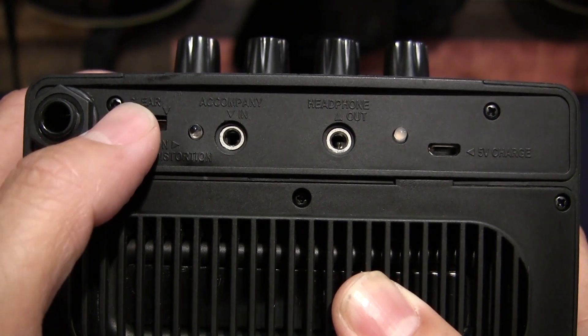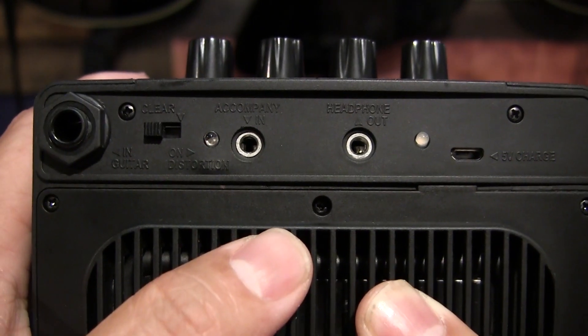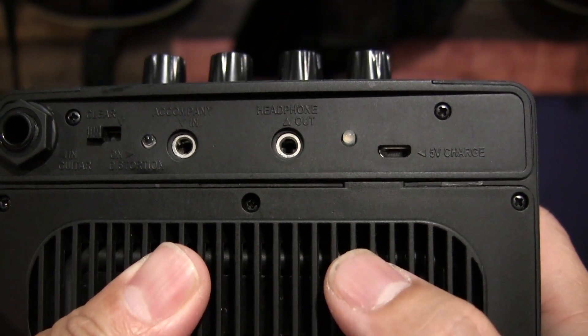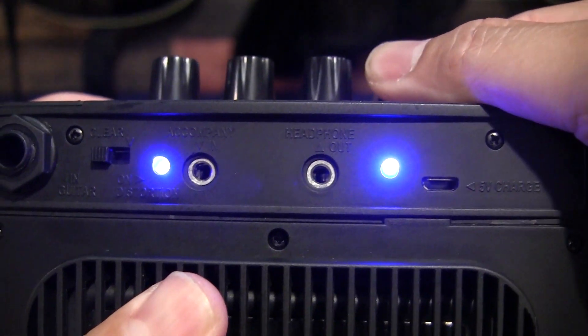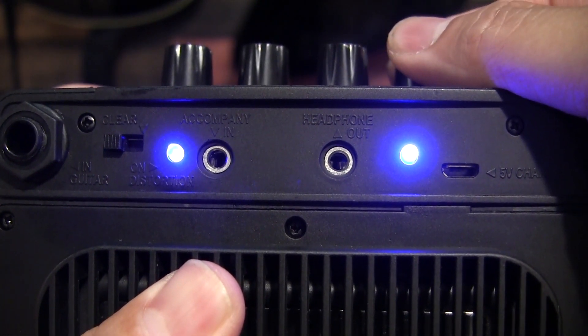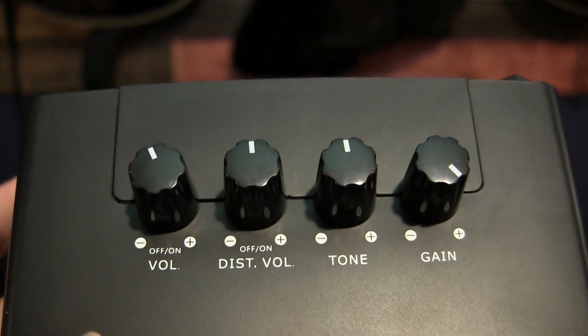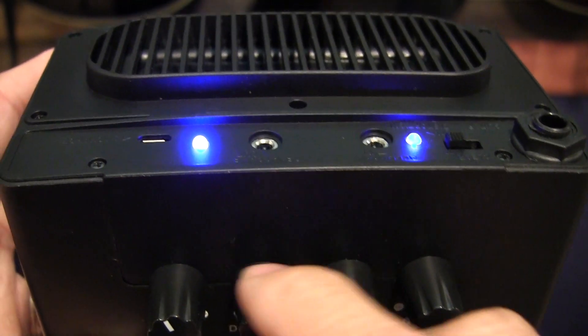So yeah, I don't really know what they mean by that. And there's an accompany in, which is its MP3 input, headphones out, and you have these really nice bright power indicators here with LED lights. For the distortion to be on, this needs to be clicked on as well, and you'll have the second blue light turn on.